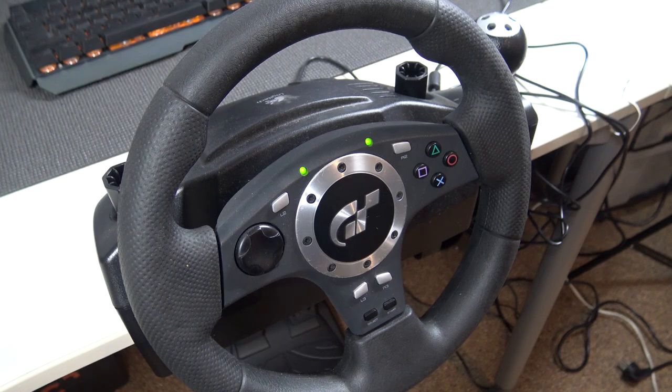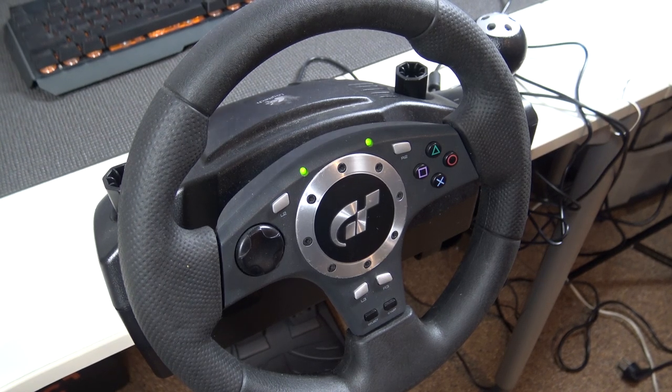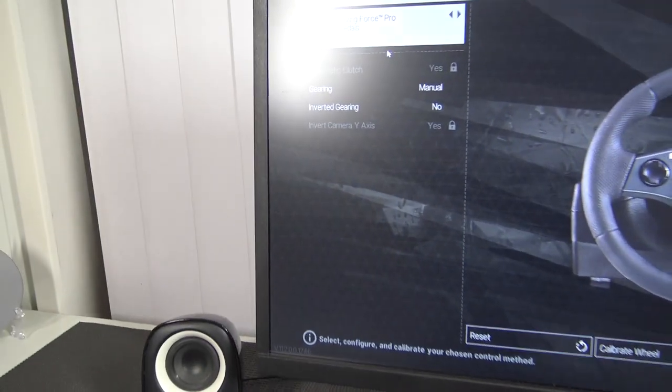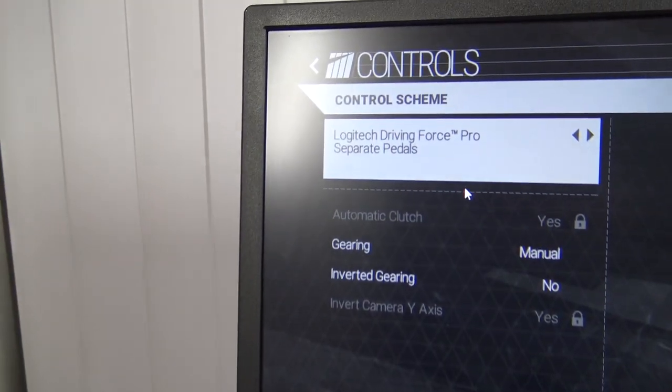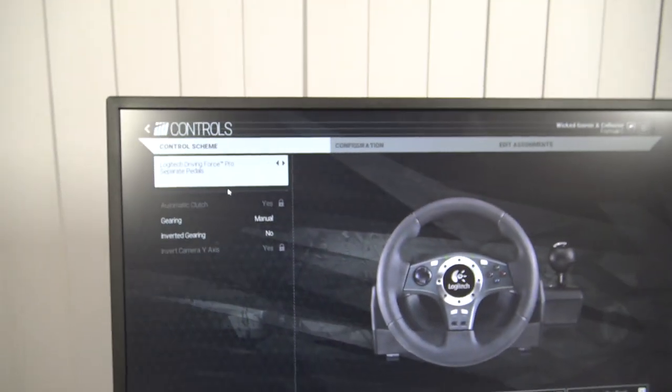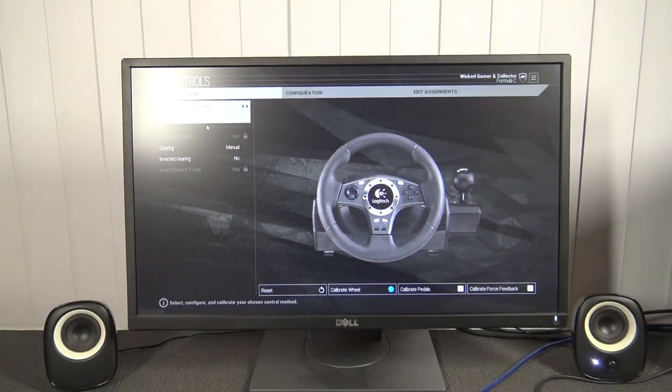It's ready to go. Take into consideration not all racing wheels in combination with games will have perfect compatibility. But with Project Cars number one, you see the Logitech Driving Force Pro with separate pedals — it works like a charm, and with this game it works very well.